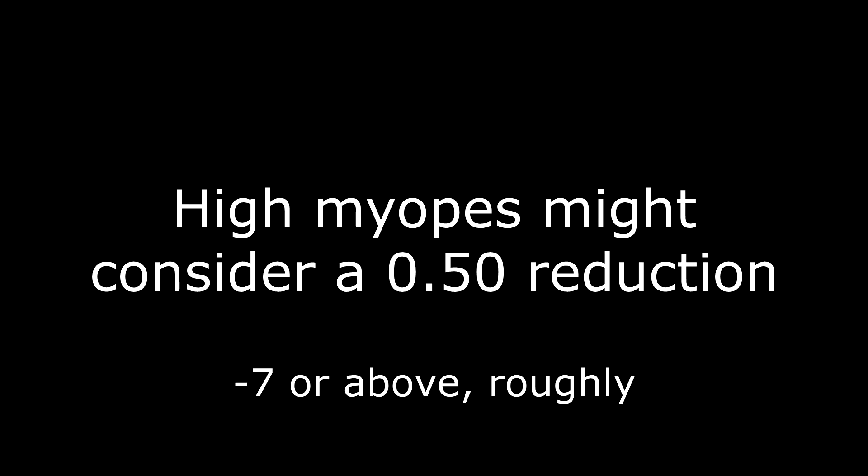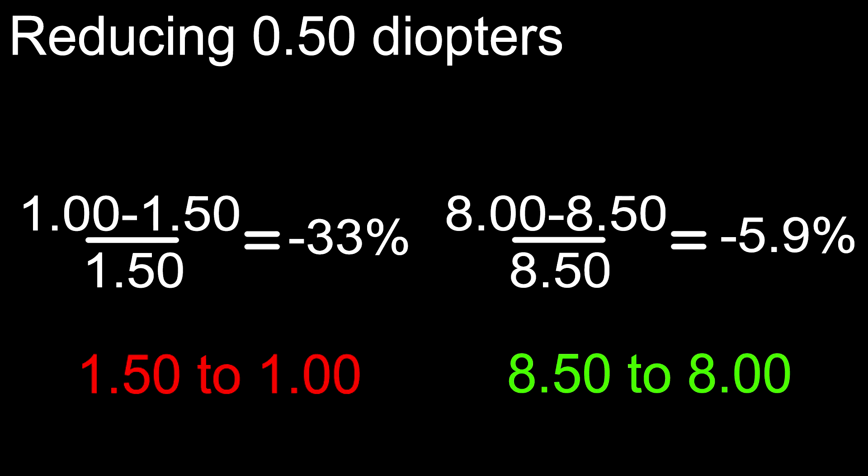A quarter diopter reduction when reducing correction is plenty for mild to moderate myopia. If you're above minus 7 diopters, you can consider a 0.5 reduction — you're actually reducing less of your correction percentage-wise the higher you go, and bigger reductions seem like less of an issue with high myopia. Below minus 7 diopters, however, stick to quarter diopter reductions.